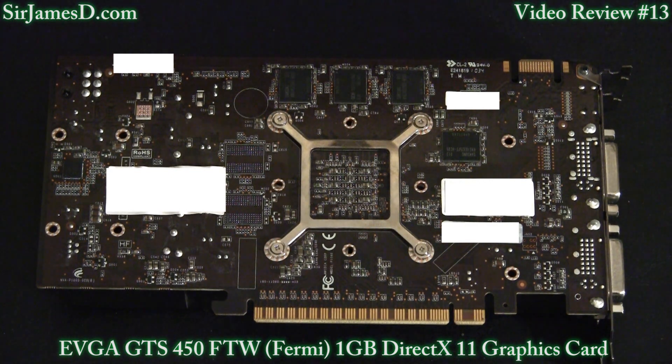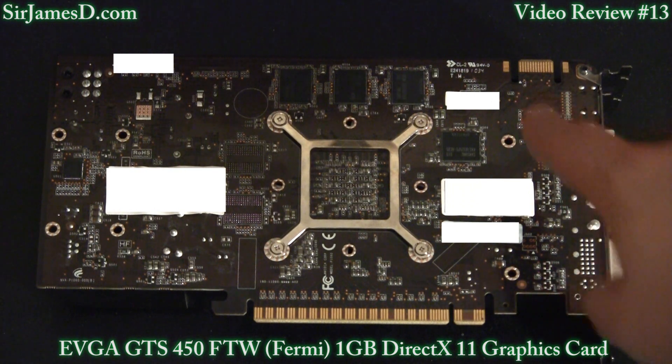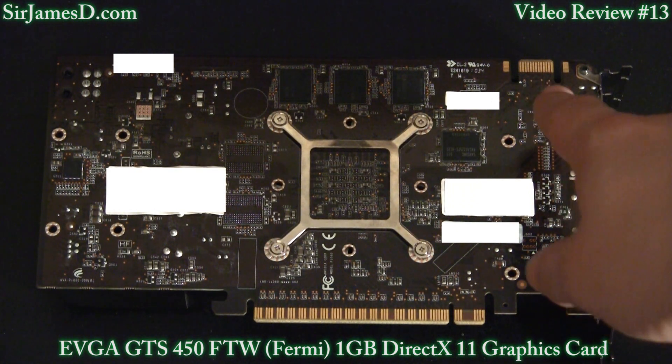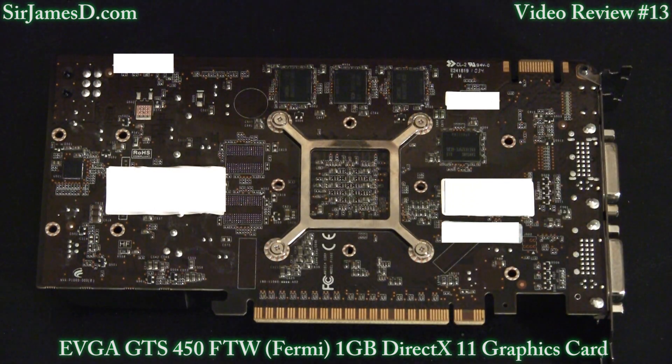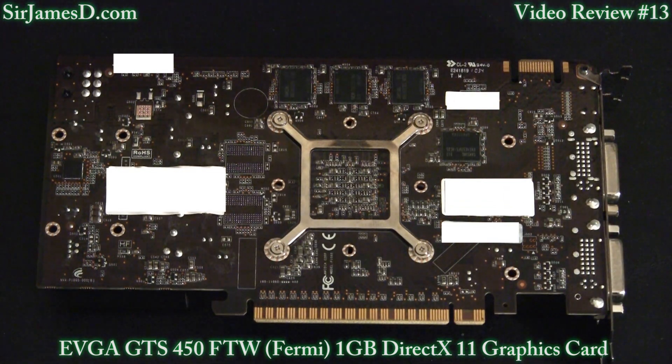The other thing I don't really care for — and I fully stipulate that this is not EVGA's problem — is that the GTS 450 does not allow for tri-SLI or four-way SLI. Because as you can see right here, there's only a single SLI connector. What you need for three-way SLI is to have a second connector. So if you get one of these, obviously don't plan on getting three.